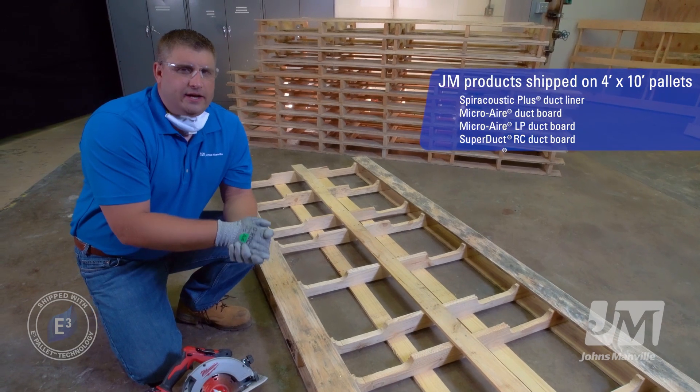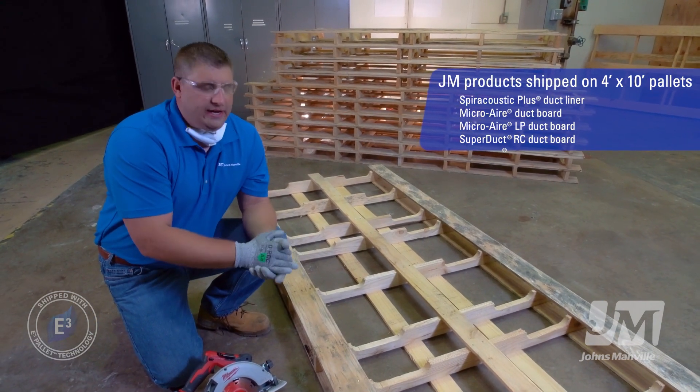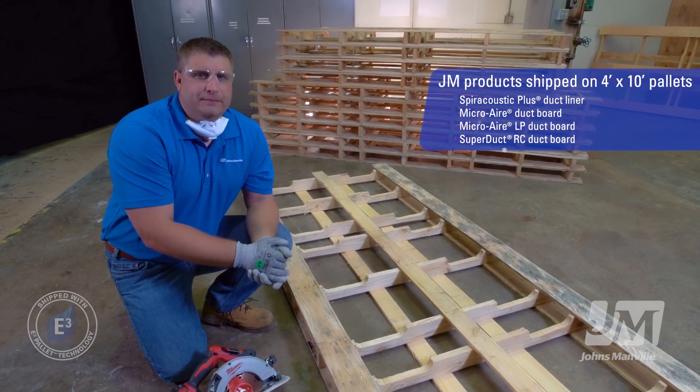Now we're going to demonstrate how to cut down JM's 4x10 E3 pallet. Once you cut it down, it'll turn into three 40 inch by 48 inch individual shipping pallets.